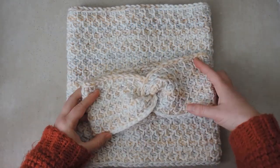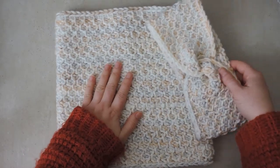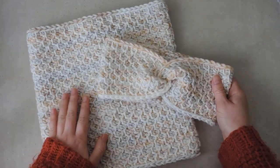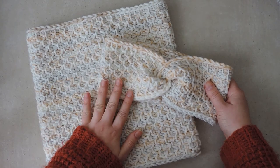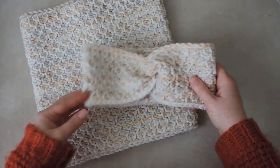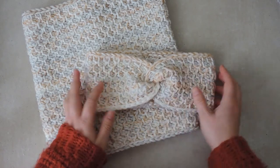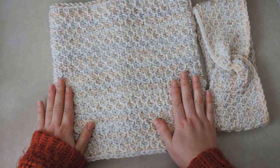Hi and welcome to a new tutorial on my channel. I'm Andrea and today we're going to be making this beautiful cowl that comes with a matching headband. These two patterns come together in one PDF file which you can get from my shop - the link is in the description. You can download it and follow along with the video. Both of these start the same and I will have a separate video just for finishing off the headband; in this video we will deal only with the cowl.